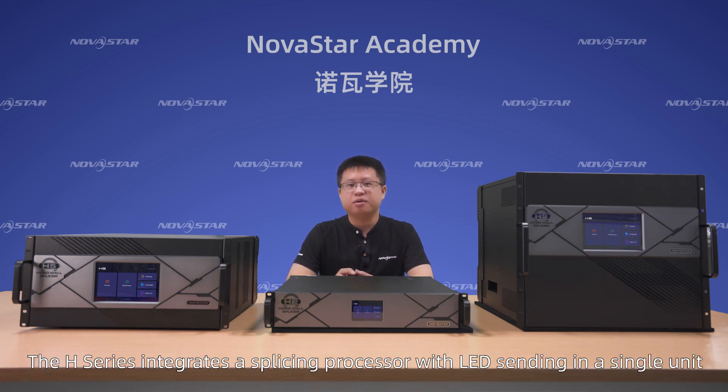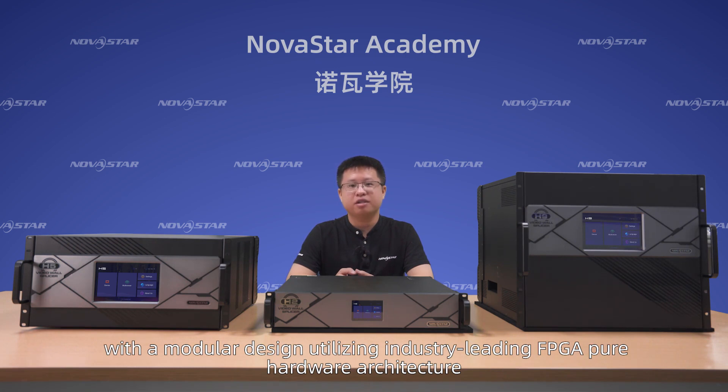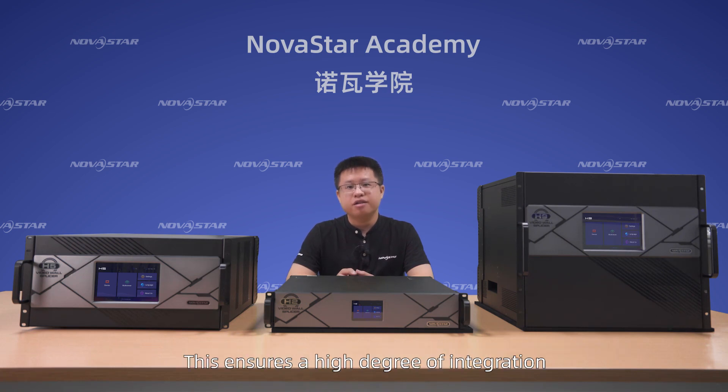The H-Series integrates a splicing processor with LED sending in a single unit. With a modular design utilizing industry-leading FPGPU hardware architecture, this ensures a high degree of integration, extremely low latency, ease of use, excellent compatibility, and stable operation.